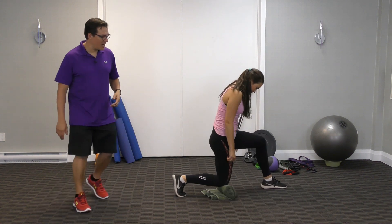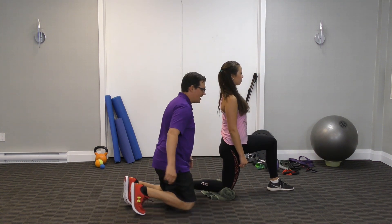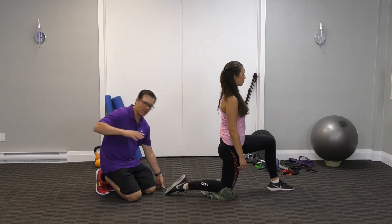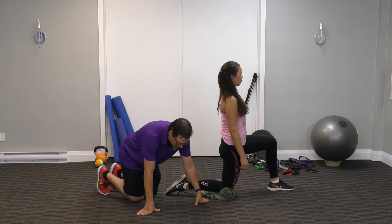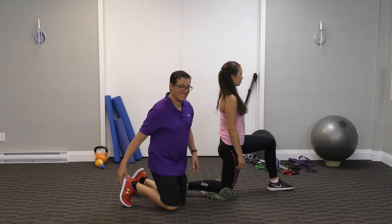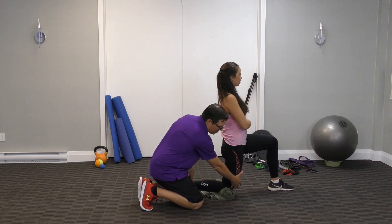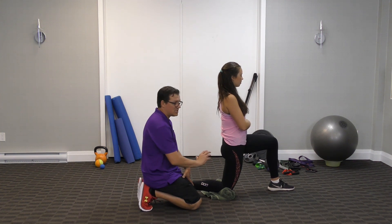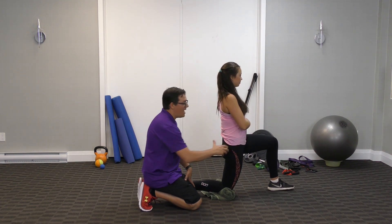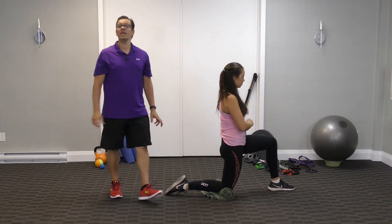The next one is a 90/90 hip flexor stretch. Front leg is at 90 degrees — flat foot, knee and hip at 90. Back leg is also at 90 at the hip, knee, and ankle. Ideally get that back foot flat; it helps to have no shoes. You can put a towel under the knee to soften kneeling on the ground. Tighten the abdominal area, tighten the glutes, bring the hips forward. We're targeting the quad — specifically the rectus femoris, which crosses both the knee and the hip — as well as the hip flexors, which are often tight and painful with hip pain.